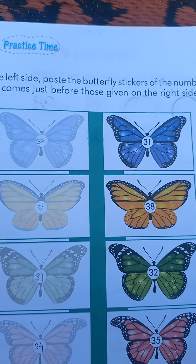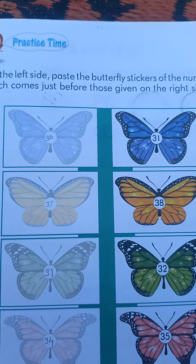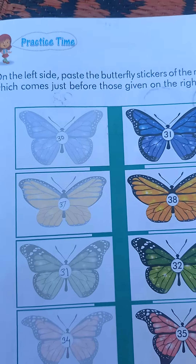On the left side, paste the butterfly stickers on the numbers which come just before those given on the right side. Use these stickers for the activity.